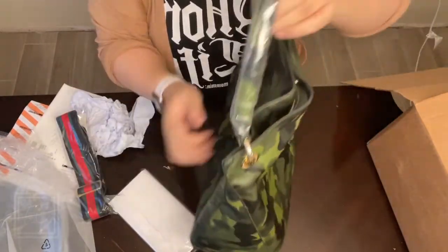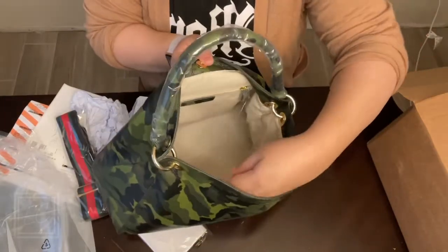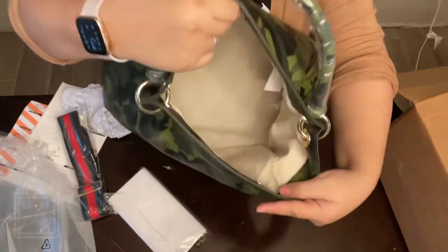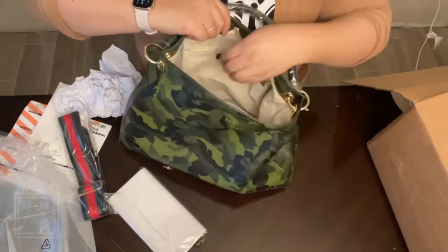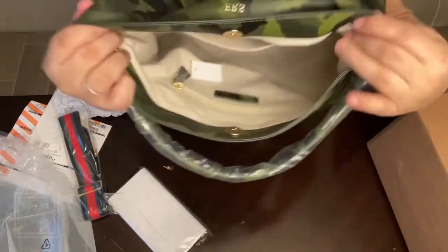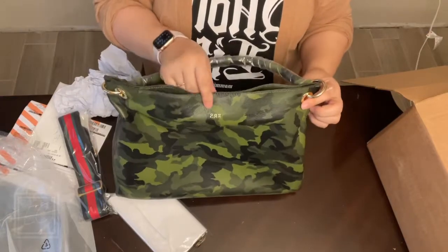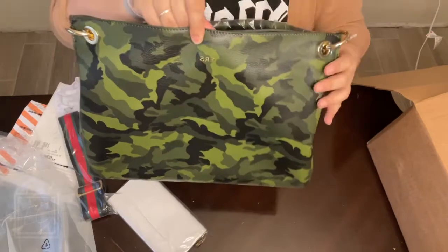I am not disappointed at all. The inside is a nice canvas material — you can see the Mark and Graham name inside. There is one big pocket and a zip pocket, but yeah, pretty standard. This is supposed to be real leather too — I'll confirm that in the description below. There's my initials — I did it in gold and I think that looks really cute. I wish it was a little bit bigger but I think it looks really cute otherwise.